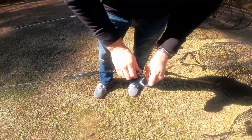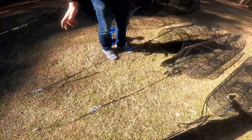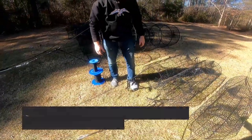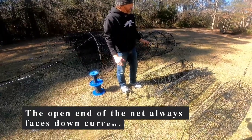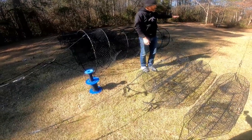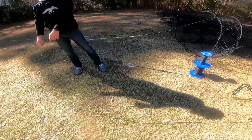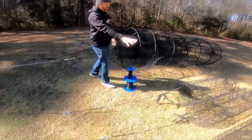All you do is clip it in or clip it out depending on what you're doing. If you're new to this, you're going to drop your weight on the tail end. This end always goes down current because fish are swimming up current generally. So you put your closed end up current — you drop your anchor, come out with your boat holding the head end, and then drop your weight on that end. That's basically how we rig those.